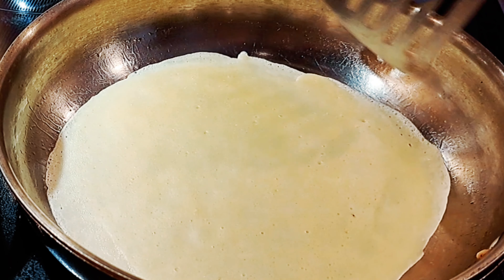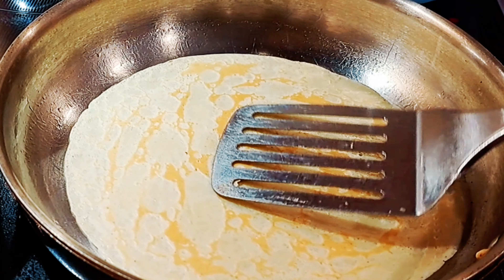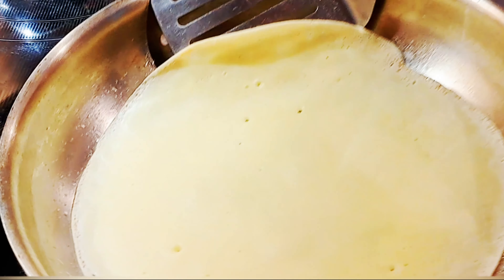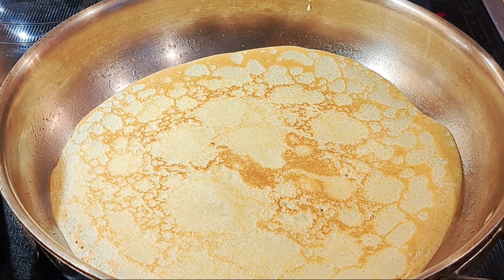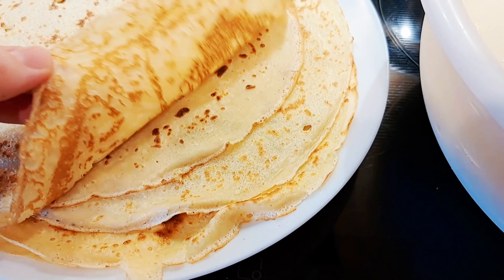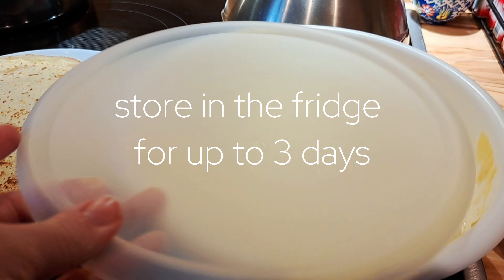Make sure you oil your pan. I like to use grapeseed oil because it's good for high heat — it won't burn and it's not toxic for the body. You can also use butter, but it burns quickly. Make sure the edges are turning a little bit brown, then you know it's ready to flip. After flipping, usually about 30 seconds per side and they're done.